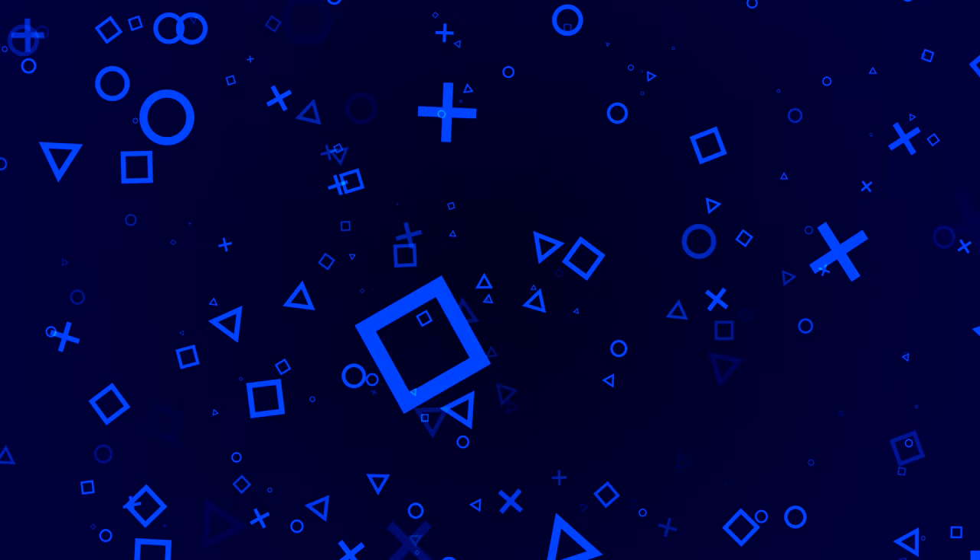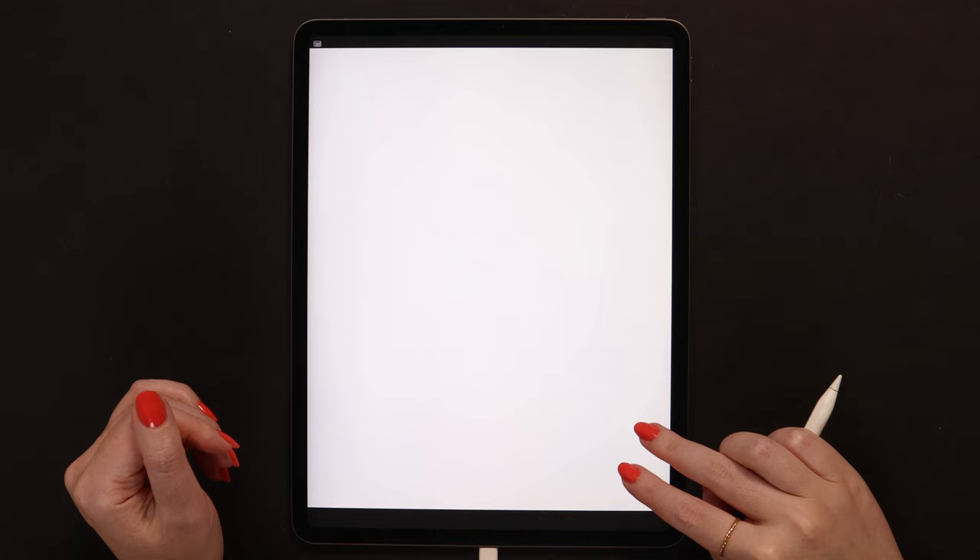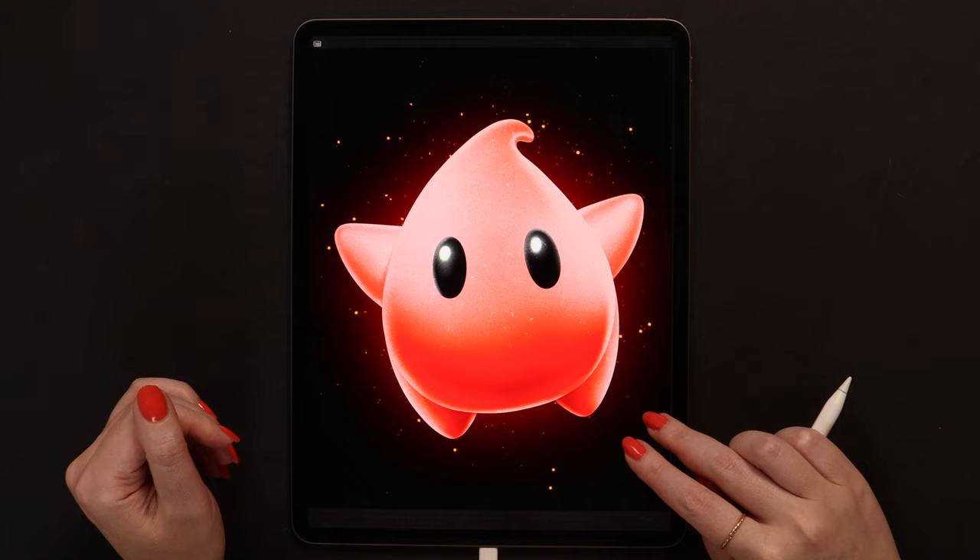And if you are ready, let's grab our pencils and get started! Luma characters come in a variety of different colors and have different abilities to help Mario and Luigi on their adventures. Today we will draw an orange one.